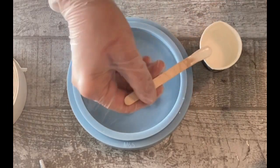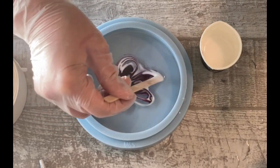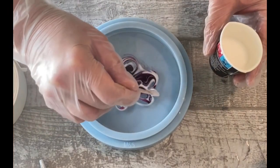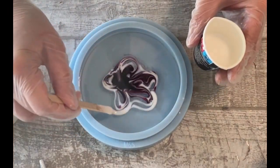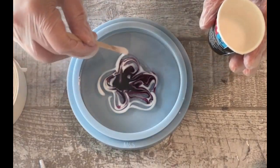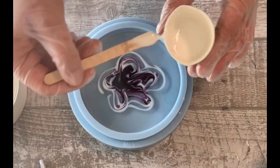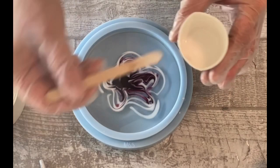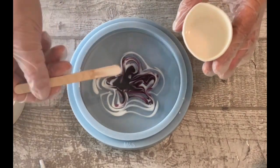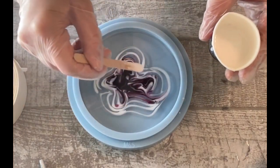I'm just continuing with the petals. This mold is two centimeters deep — it's a casting mold and it's the first time I'm really using it. I thought maybe I'll go with a two-layered pour: do my flower first and then the crackle effect, and see how it turns out.